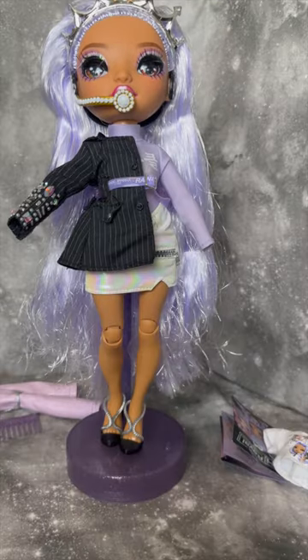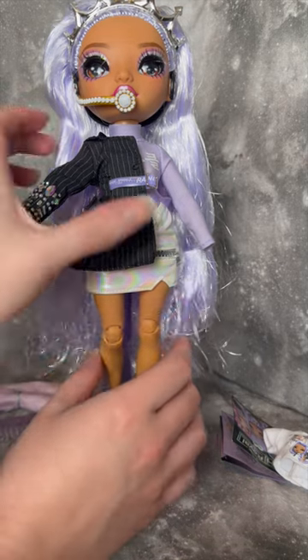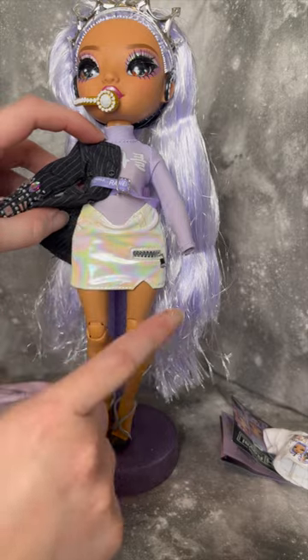Here's Tiara mostly in her second outfit. I say mostly because the skirt won't actually close right because of the way that it's cut — it sits all weird.